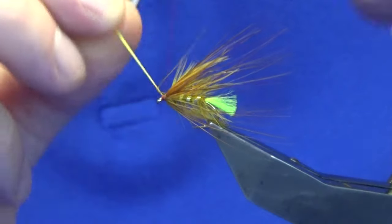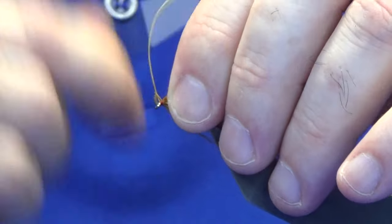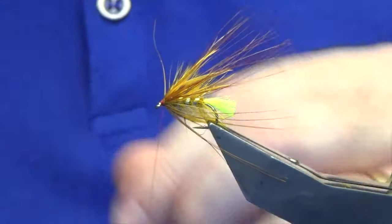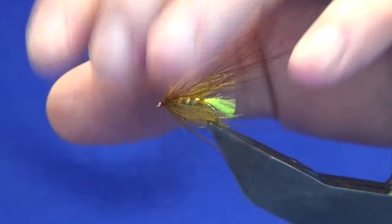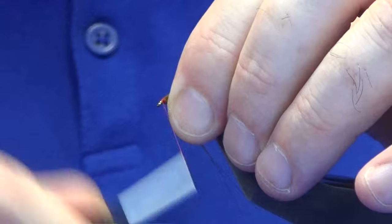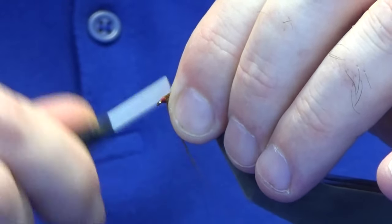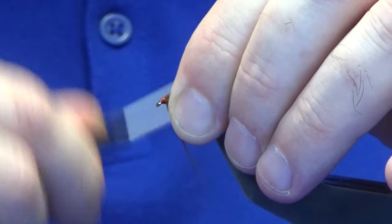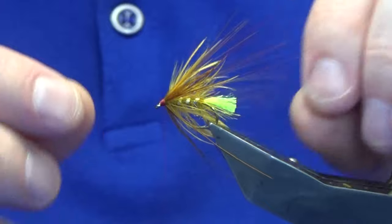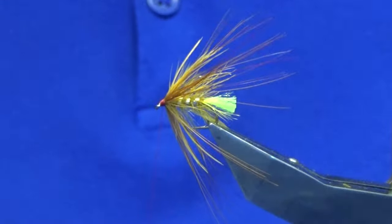That's plenty there. Catch that in nice and tight, then come in and trim that away. At this point just slick everything back and have a wee tidy up. Get a nice bed of thread down and open out any fibres that are caught — now we're looking the business.